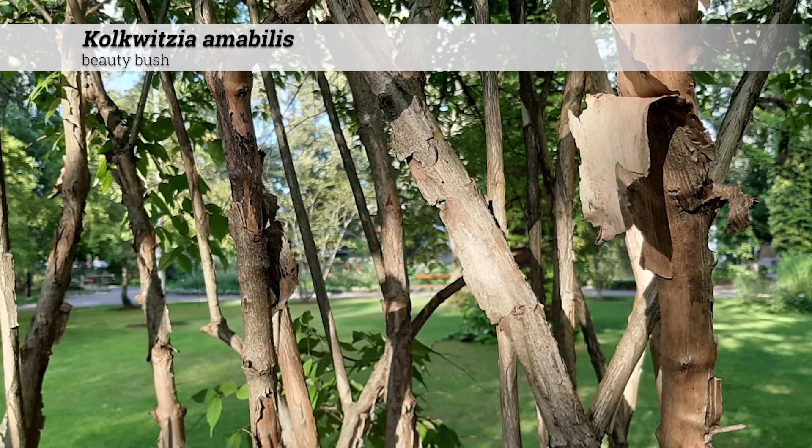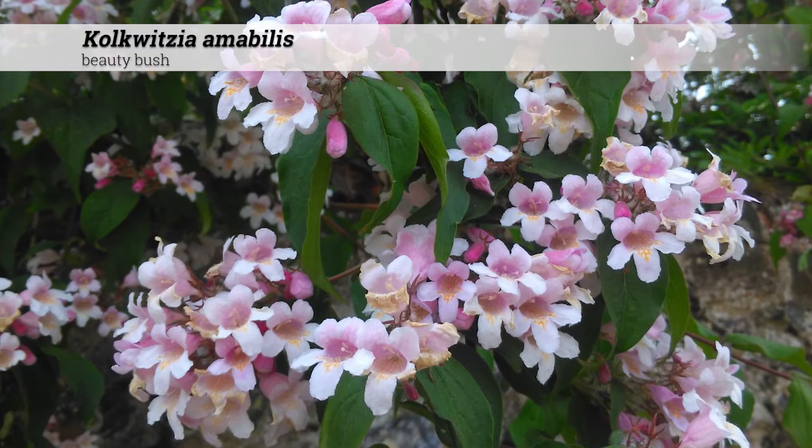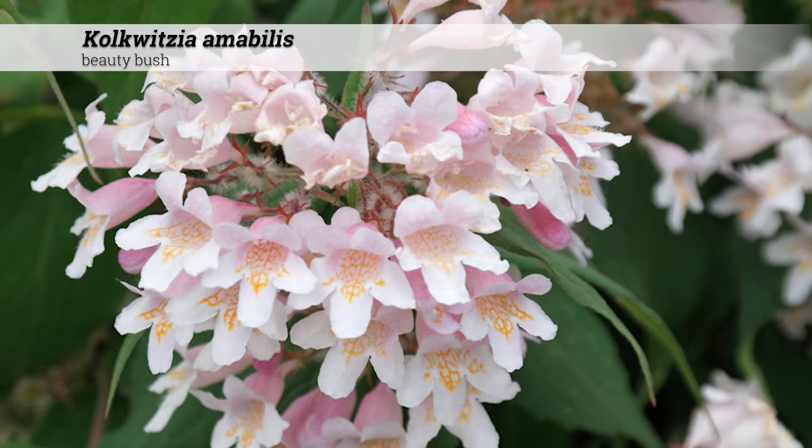Ornamental features of Colquitia amabilis. These have a light gray-brown bark and older stems may be exfoliating. There are sprays of pink flowers which begin dark red in the bud. Individual flowers are bell-shaped and grow in pairs on old or ripened wood. These bloom in late spring.